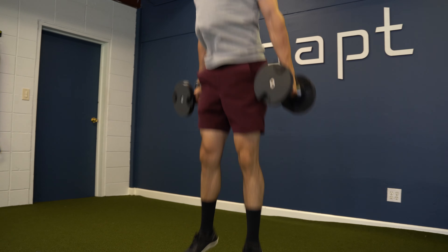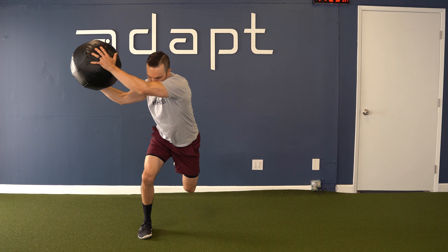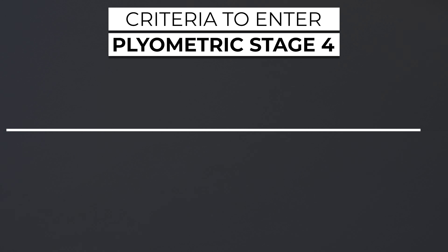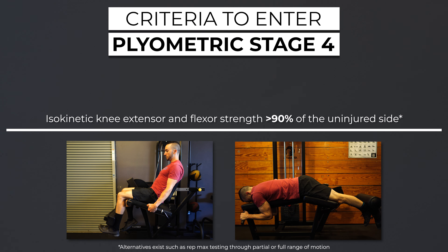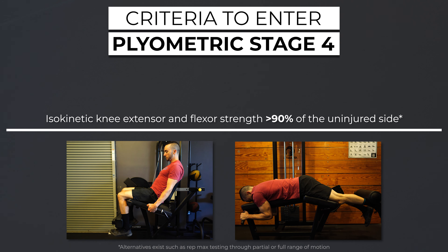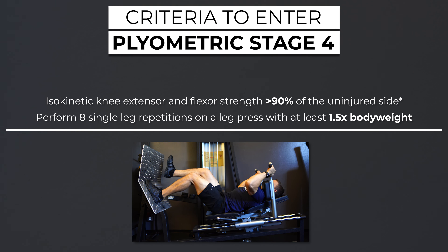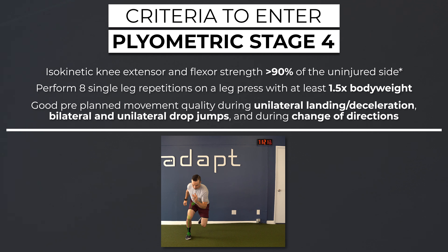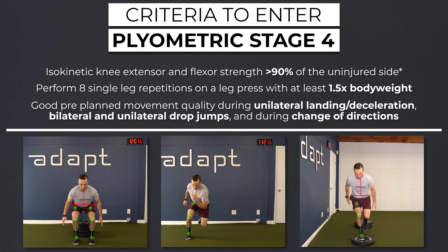Stage four. Exercises will consist of very high intensity bilateral and unilateral plyometrics with the goal of progressing to reactive movements and preparing you for sport specific training. Criteria to safely progress to stage four includes possessing isokinetic knee extensor and flexor strength greater than 90% of the uninjured side, ability to perform eight single leg repetitions on a leg press with at least 1.5 times body weight, and demonstrates good movement quality during unilateral landing and deceleration exercises, bilateral and unilateral drop jumps, and while changing directions.